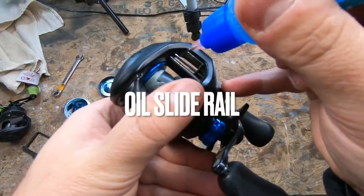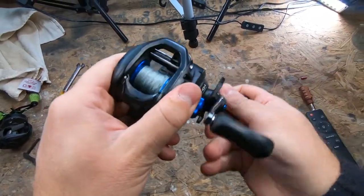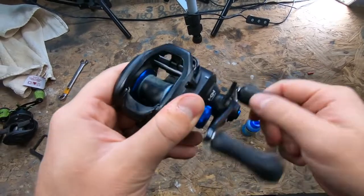The next place I like to put some oil is on the slide rail — right in there where your guide goes back and forth.